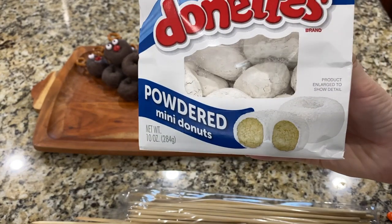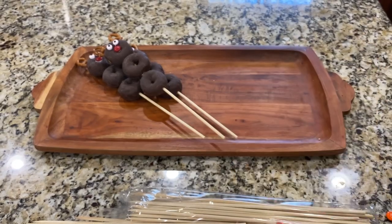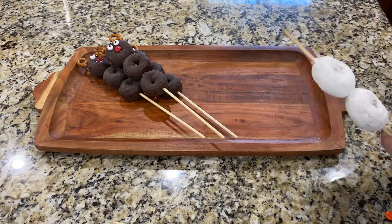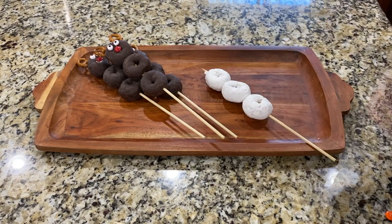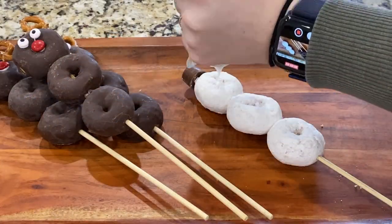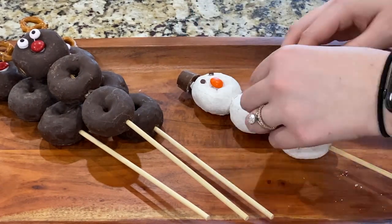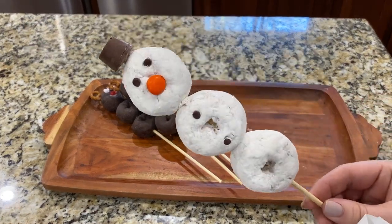Now we're going to do something very similar — snowmen! For the snowman we'll use powdered mini donuts, mini chocolate chips, and some Rolos. Follow the same process as the reindeer, putting three donuts on the skewer. Top it off with a Rolo as his hat, add some icing for the orange nose, and take a couple of mini chocolate chips for eyes and buttons. Look how cute he turned out — now we'll make a few more!